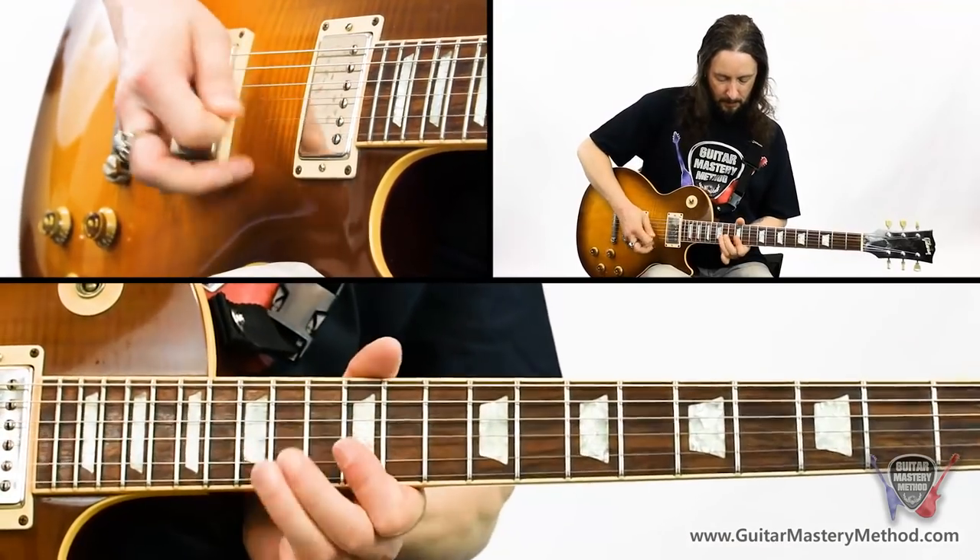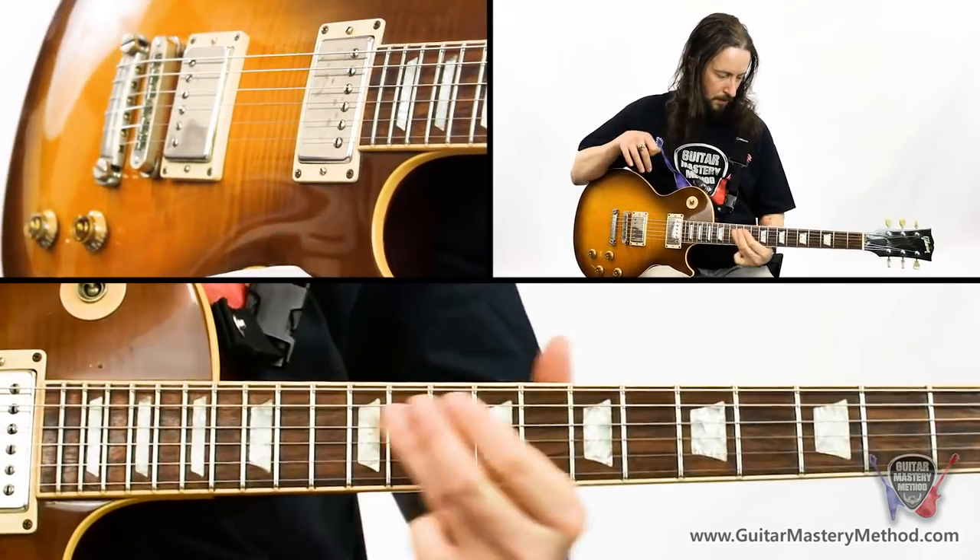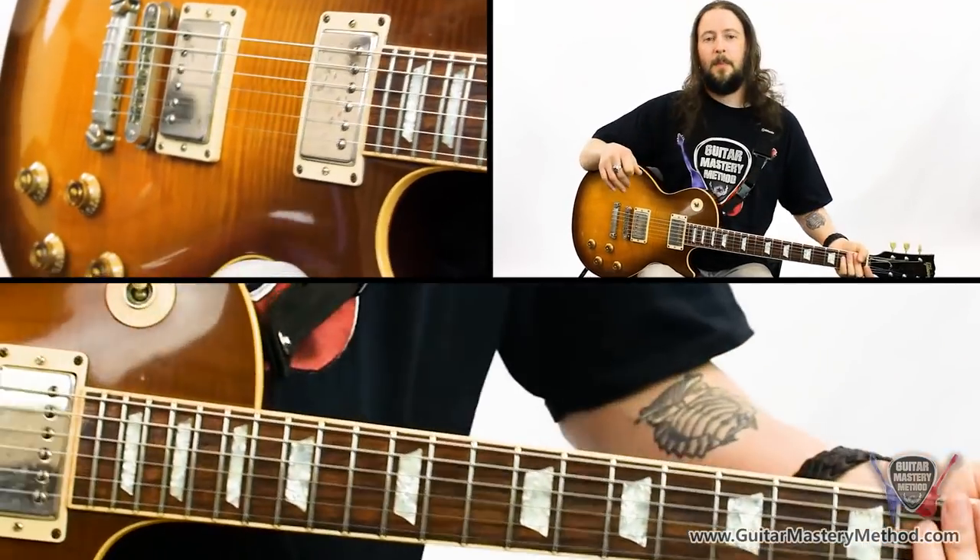If you enjoyed this video, please do subscribe to our channel down below and you'll find out about all our upcoming lessons — serious and not so serious — in the future. In the description box down below, I'm going to put a link to a blues solo heat map download. This is going to show you exactly where on the guitar fretboard you need to play to recreate those red hot blues solos that you hear the pros doing. See you in the next lesson.